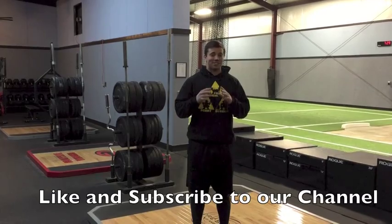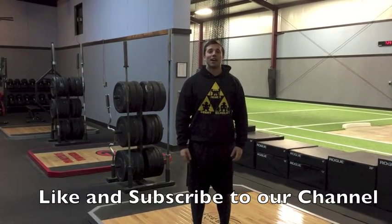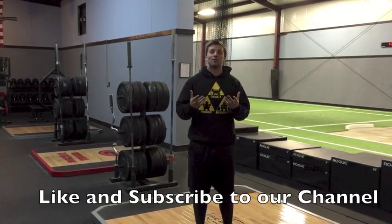Let me know how it goes and let's see if we can get a lot of younger athletes getting explosive sooner. Thanks guys.